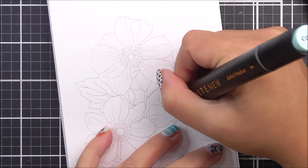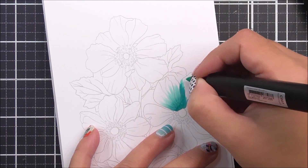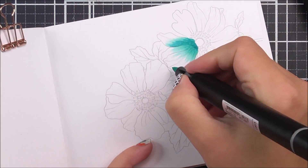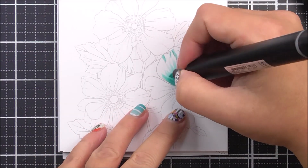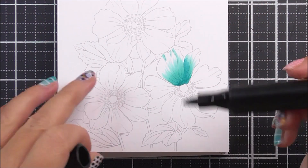I'm adding the Aqualicious marker to the parts that are going to be the darkest — at the base of the petals and also where other petals overlap each other, so you're going to put that shadow on the petal that is underneath. I'm then going to take the Dew Drops marker and flick over the ones I've just made, taking that color further into the petal.